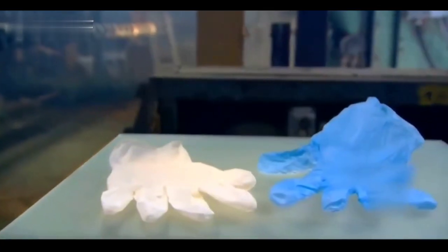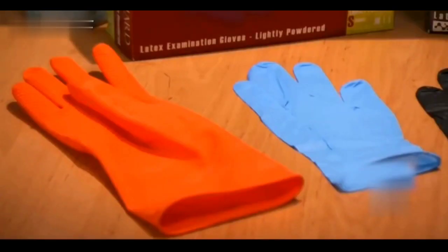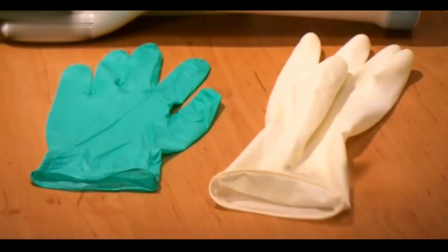The production of medical rubber gloves is now completed. The common medical gloves on the market are usually white and blue — but do you know what the orange and green rubber gloves are used for?